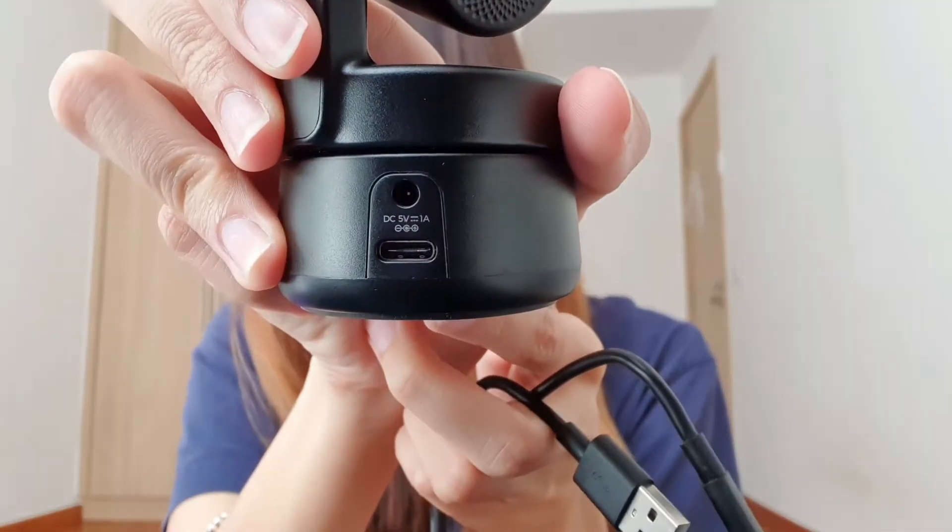And it also comes with a Type-C charger for you to fit into the back of the camera. And it also comes with a magnetic mount for you to mount it onto your desktop, your computer, your laptop, or basically any type of device that you're bringing around with you.